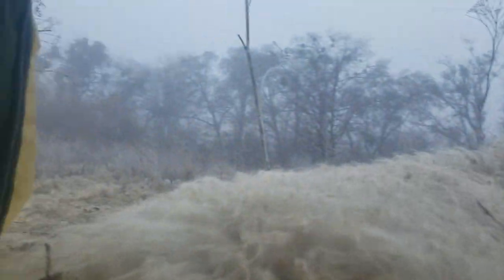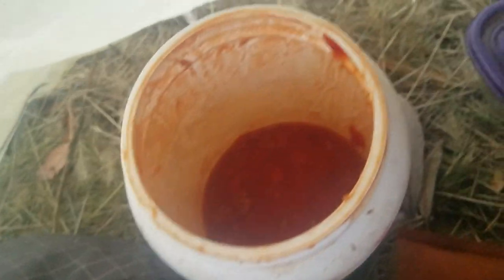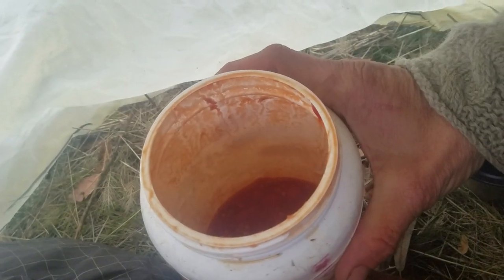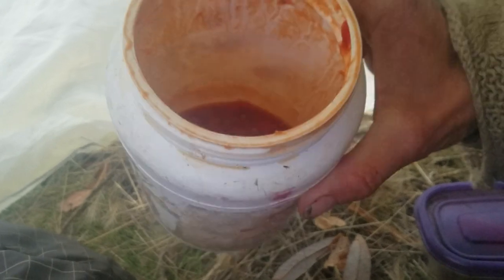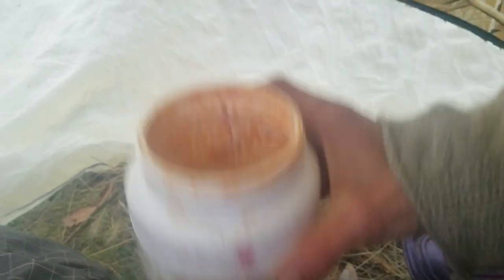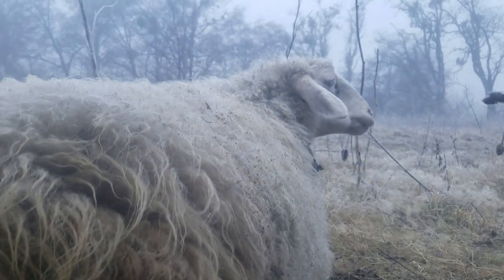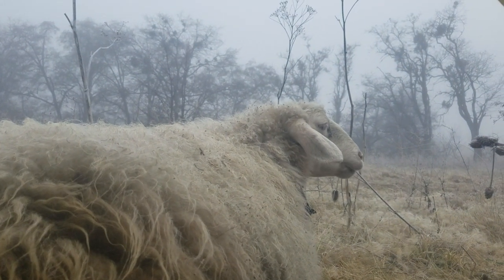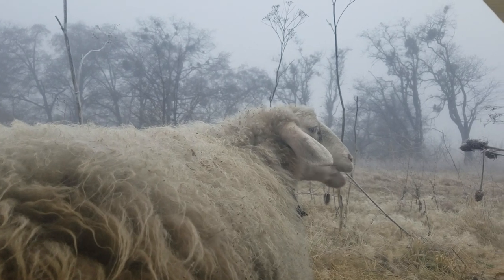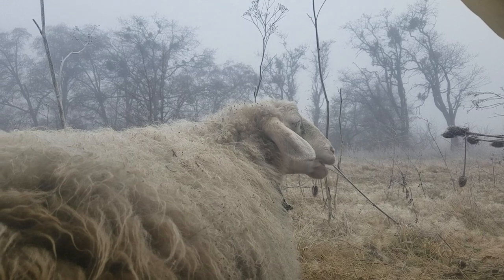I just collected some rose hips from this field a couple days ago, smashed them up, and put them into my cheese container — the one that catches the whey that comes out of the bottom of my cheese mold. I put my cheese mold on top. Right now my sheep is dried up — I dried her up about 3 to 5 weeks ago, and she's due in another 3 or 4 weeks.